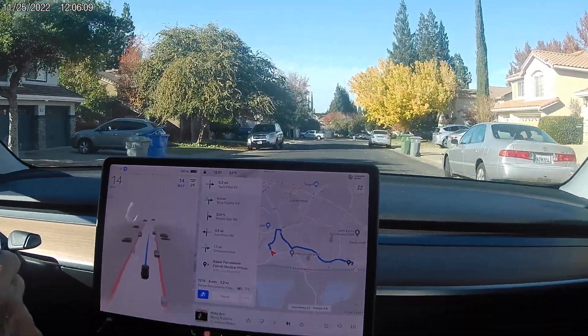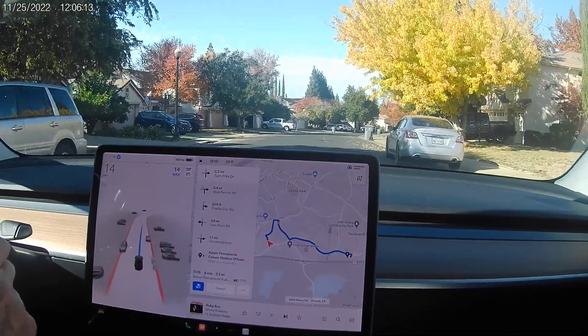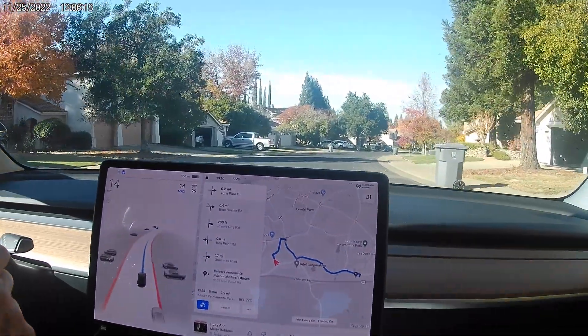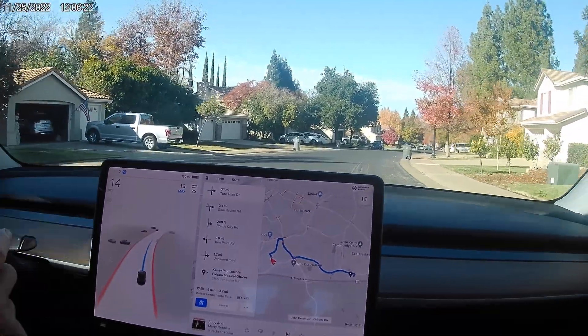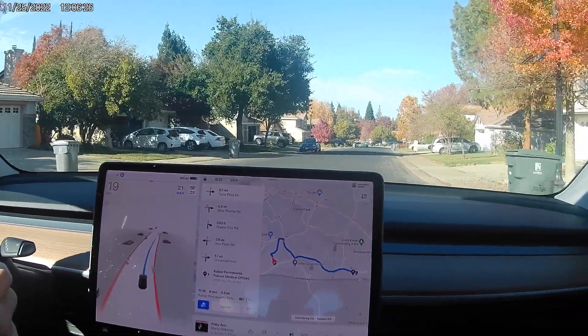This is our first test of version 69.3.1 full self-driving, which is supposed to be considerably smoother. Let's see if it is.